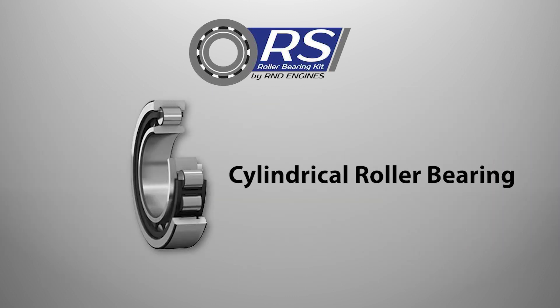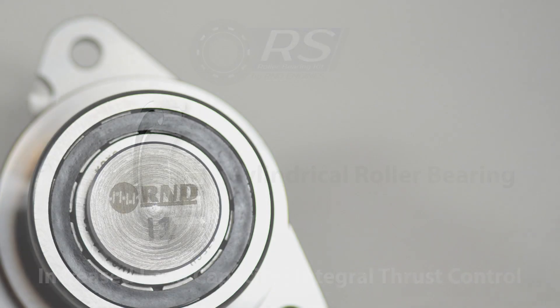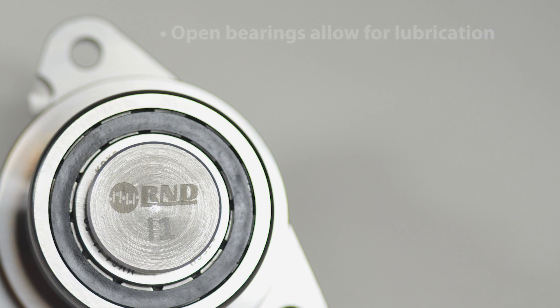The R-NDRS Roller IMS Retrofit features a cylindrical roller bearing with increased load capacity and integral thrust control. Like every IMS Retrofit, an open bearing is used that allows engine oil from the sump to lubricate the intermediate shaft bearing.